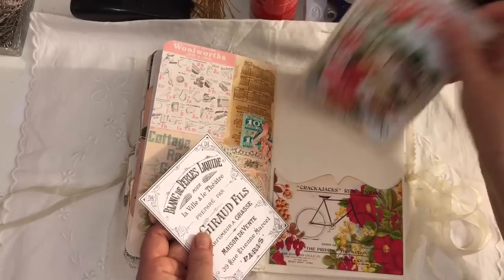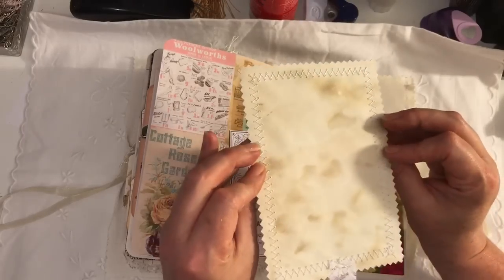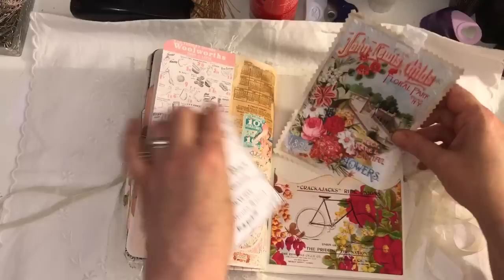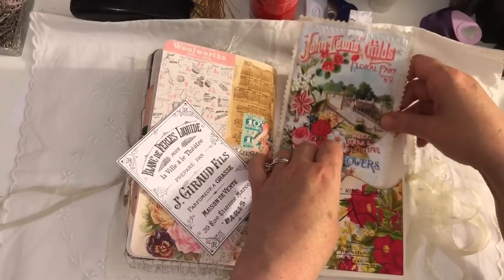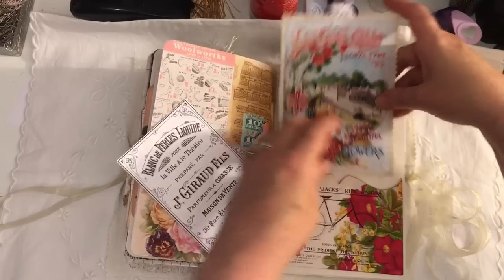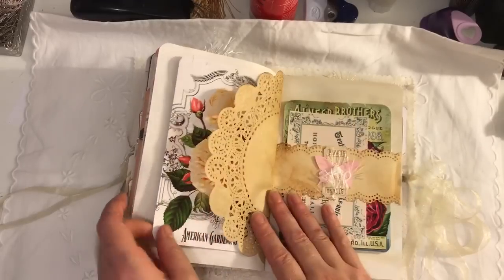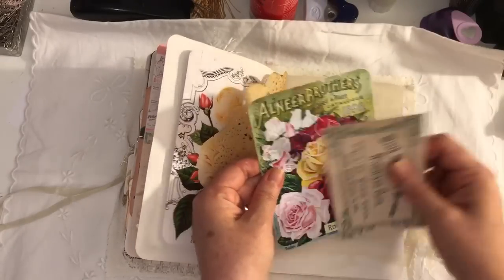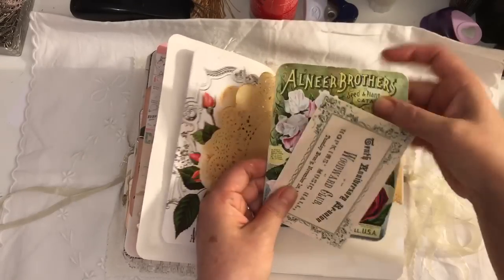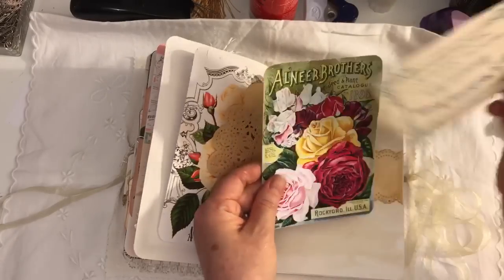Another one of these pockets — love them pockets. This I just sewed onto some double-dover coffee-dyed paper and made a large tag. Belly band, some more ephemera — love this ephemera, it's all colourful.